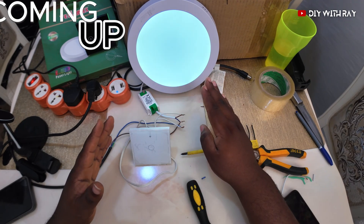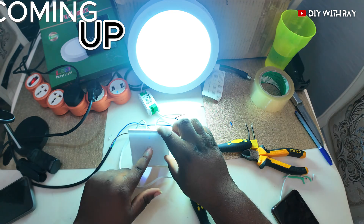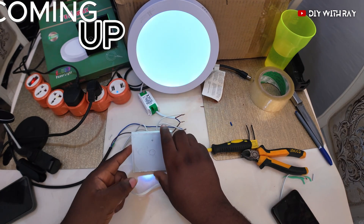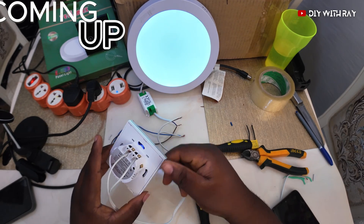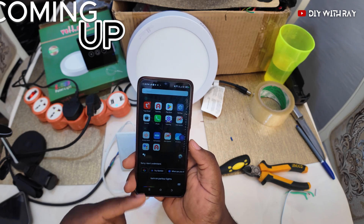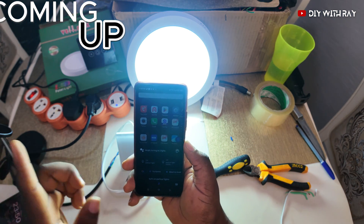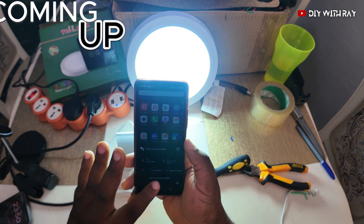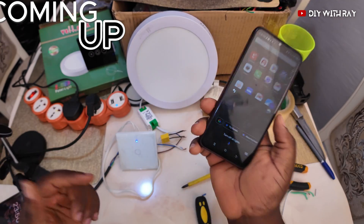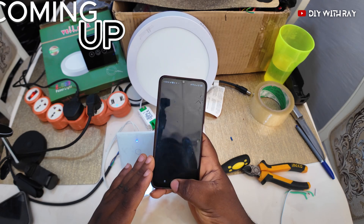The switch is off but the light is flickering — why is that? Let me turn on the switch. The light is full when on, but when it's off, it's flickering. It is doing that because there's no neutral connected to this switch. To solve this issue, we make use of a capacitor and turn on parallel lights to demonstrate.